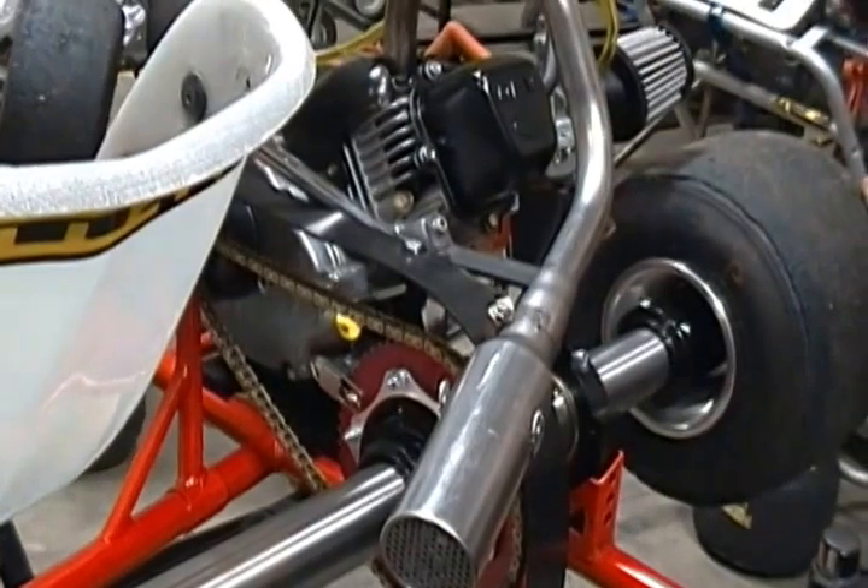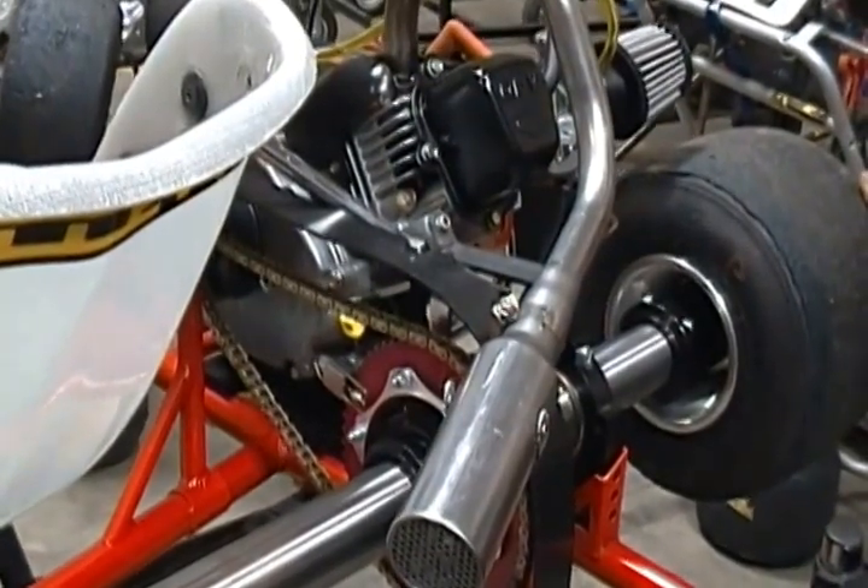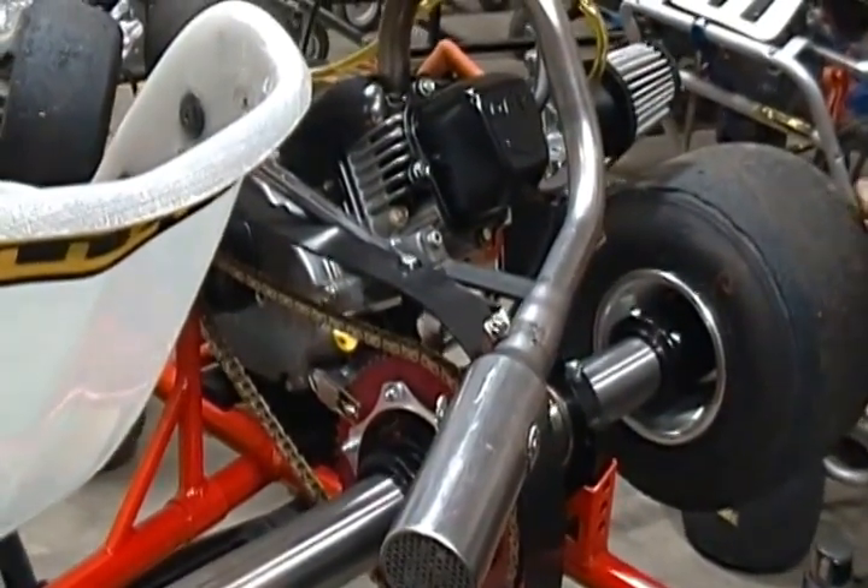And that is the laser sprocket aligner — that's how easy it is to use. If you have any questions, call Acceleration Kart Racing.